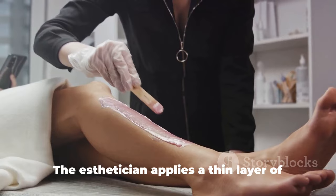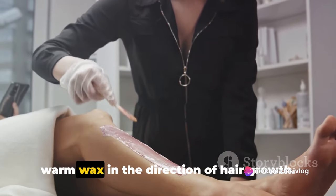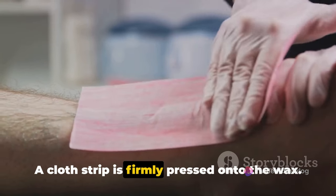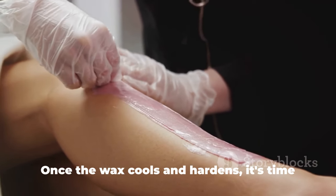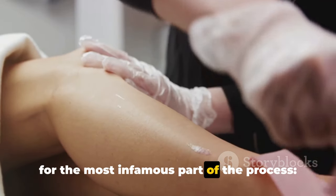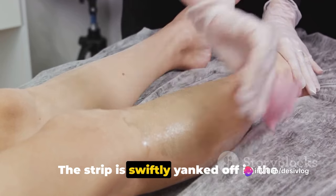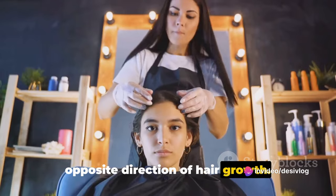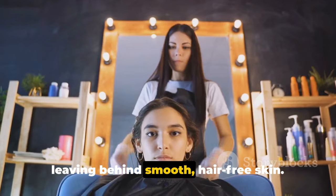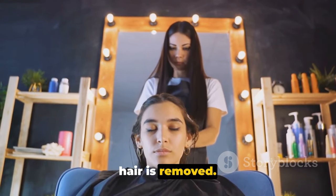Then comes the actual waxing. The esthetician applies a thin layer of warm wax in the direction of hair growth. A cloth strip is firmly pressed onto the wax, and once the wax cools and hardens, it's time for the most infamous part of the process — the quick, sharp pull. The strip is swiftly yanked off in the opposite direction of hair growth, pulling the hair out from the root and leaving behind smooth, hair-free skin. This process is repeated until all the hair is removed.